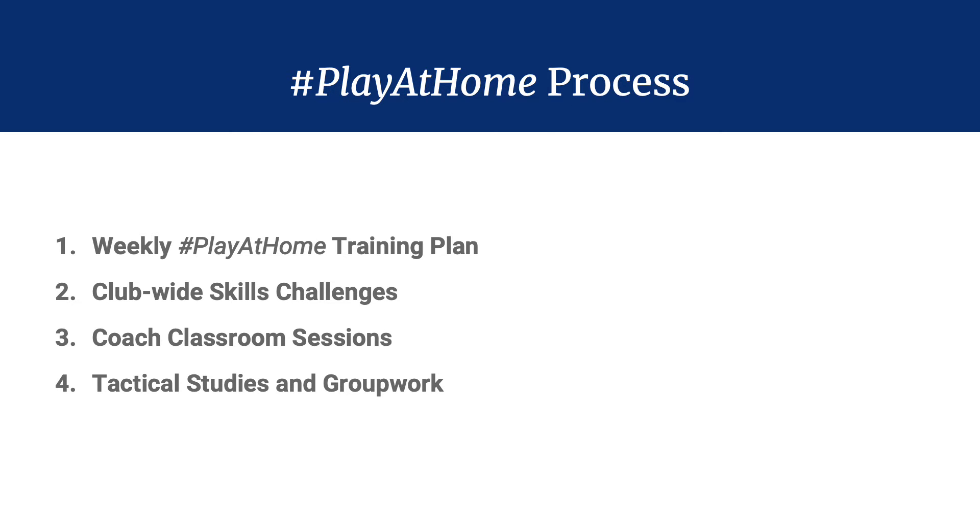The process: we will develop and distribute a weekly Play-at-Home training plan, which has already been sent out. It includes a weekly structure and training days. Most weeks have, depending on your age, two, three, or four training days, and some of our high-performance teams have a fifth bonus day. That involves the physical activity, the technical activity, and depending on the day, a tactical activity and the journal reflection.